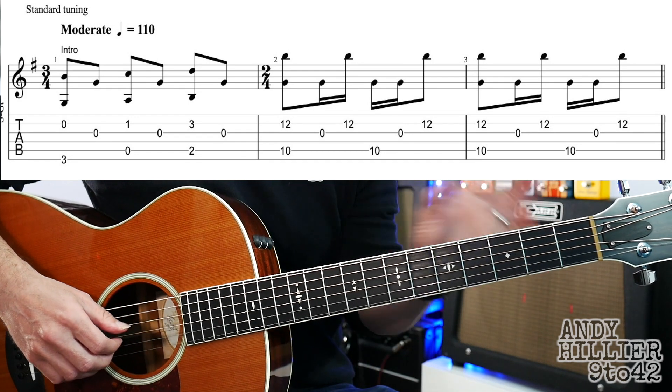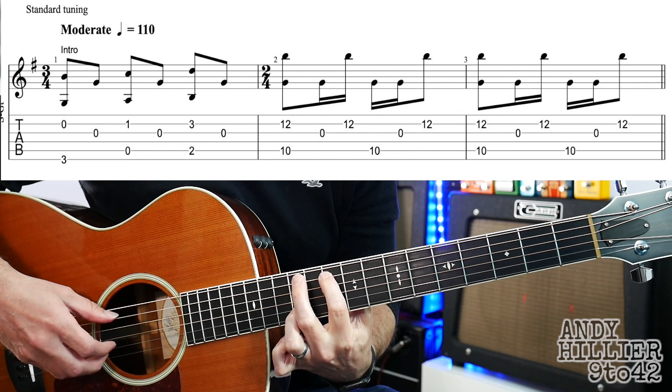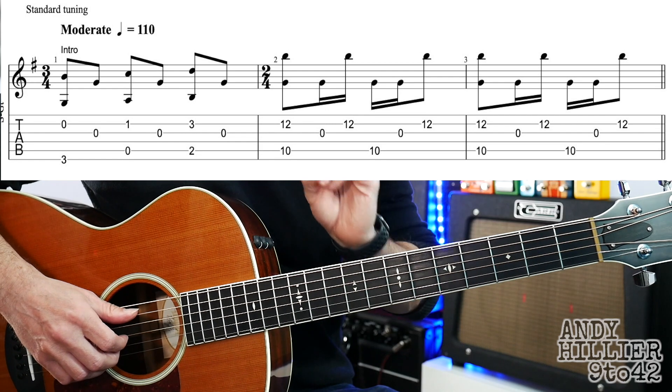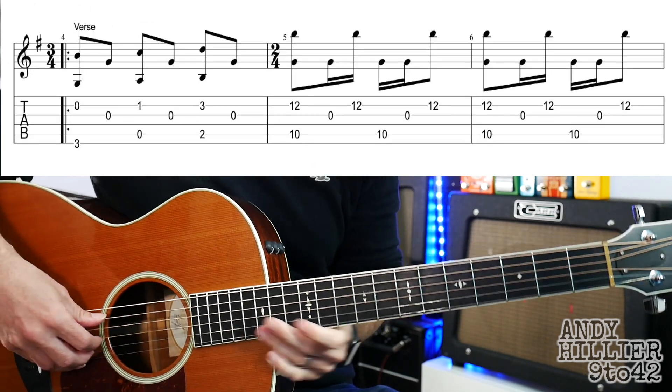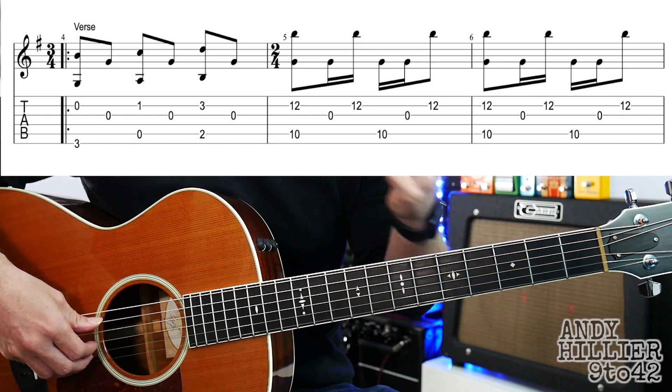So that's the intro of the song. Up to speed it sounds like this. The next line — the first line of the verse — is exactly the same as the intro. So the first line of the verse goes like that.